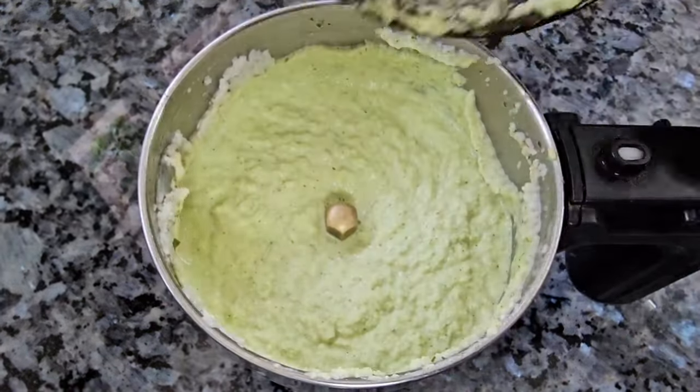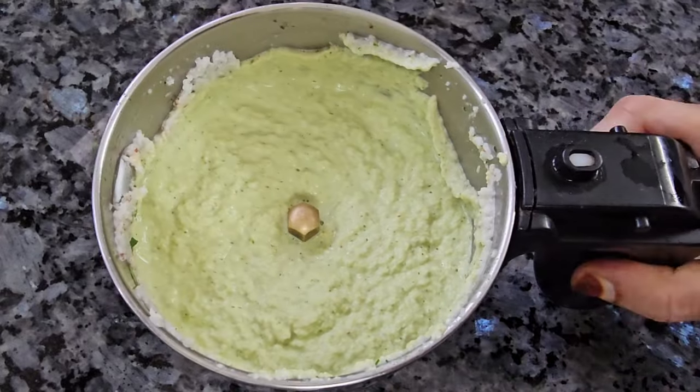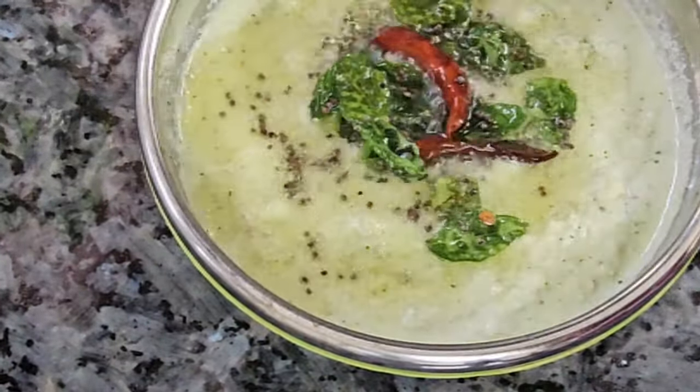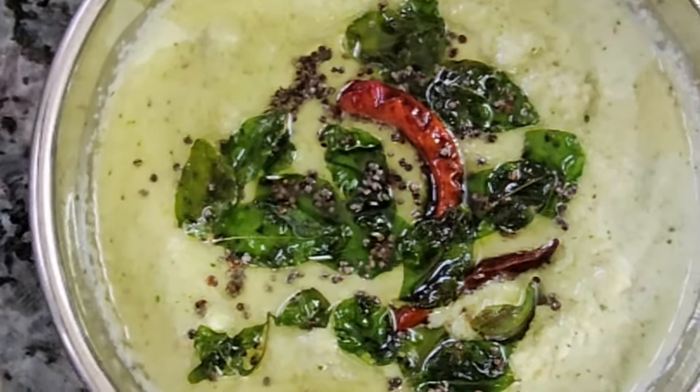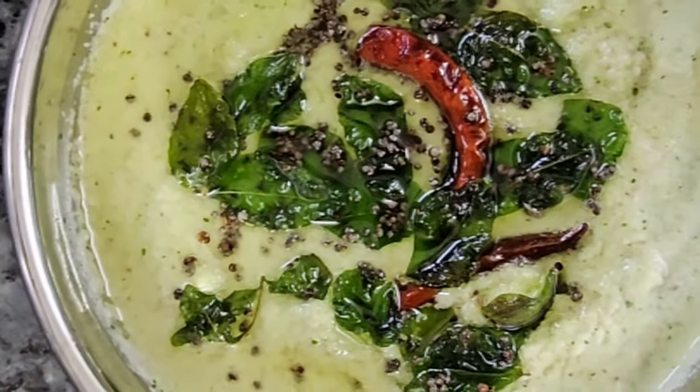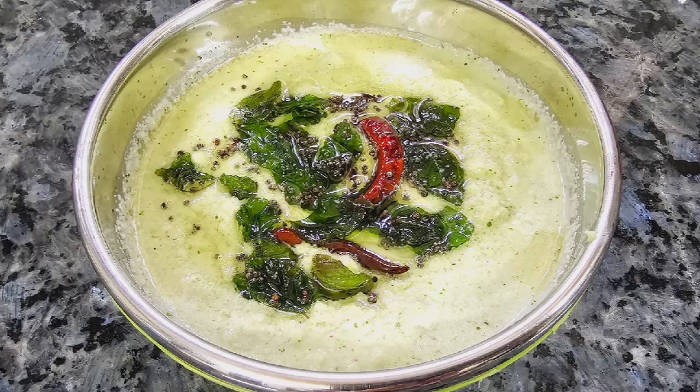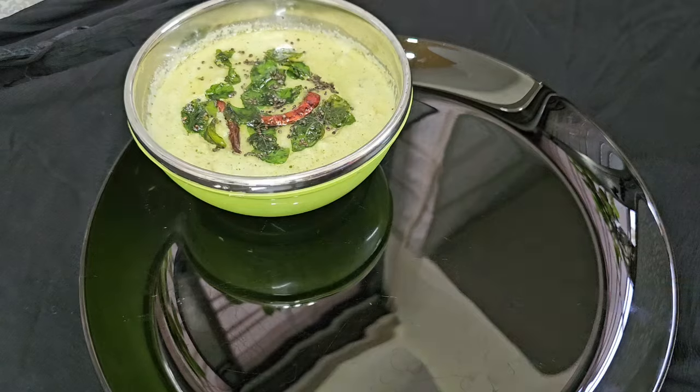I will cook it a little. I will cook it a little more. Now, in the oven, I will cook it a little. I am ready to serve the serving bowl.